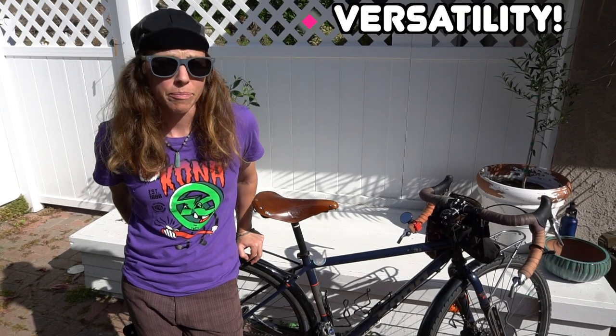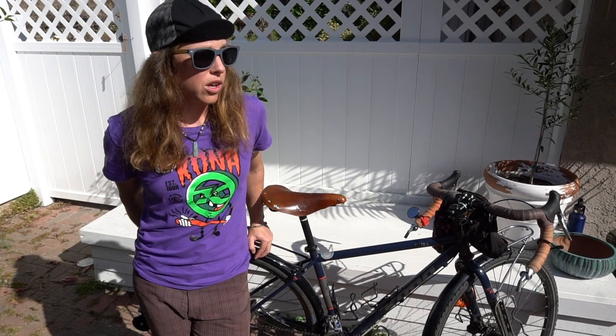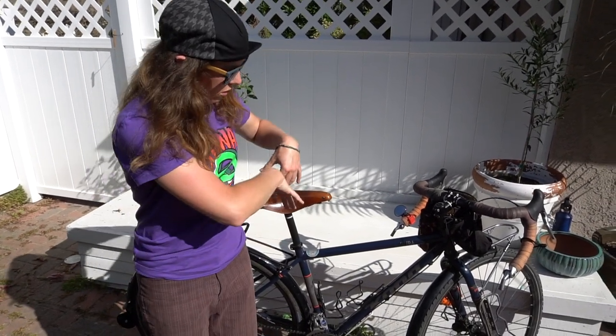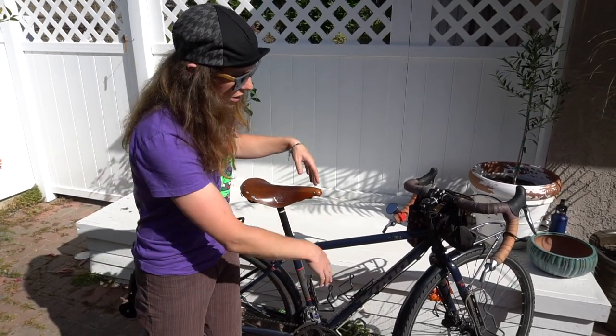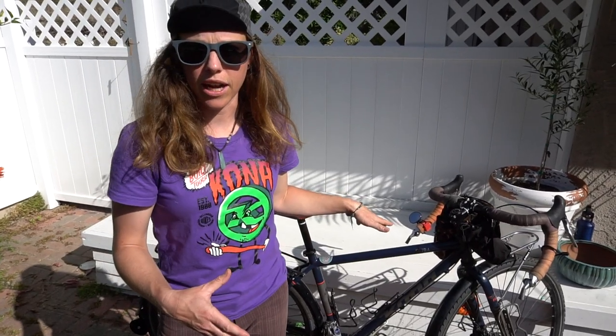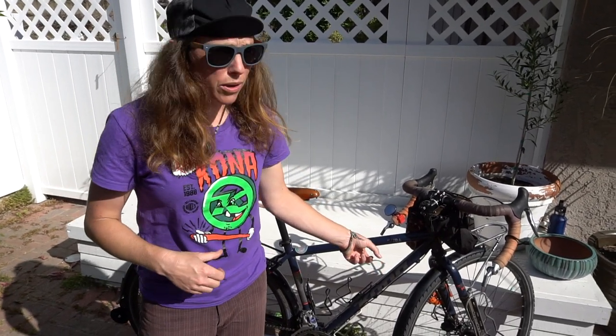The last thing I absolutely love about this bike is its versatility. If you know the Kona Sutra, you've probably also checked out the Sutra LTD model, which is more of a bikepacking rig, but what you may not know is that it is the exact same frame. That means I could disassemble much of this, take the racks off, take the fenders off, maybe change the gears, and boom — it's a full bikepacking rig. You can fit wheels up to 2.25 inches without the fenders on. So stay tuned for that video — I'm going to make this into a bikepacking rig.